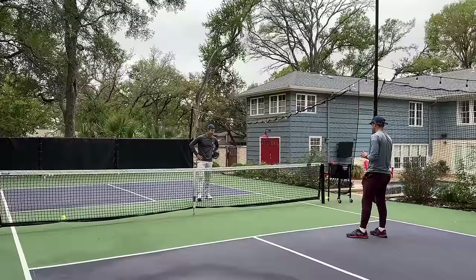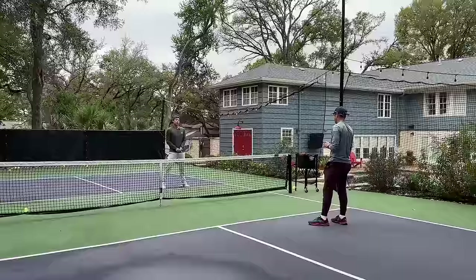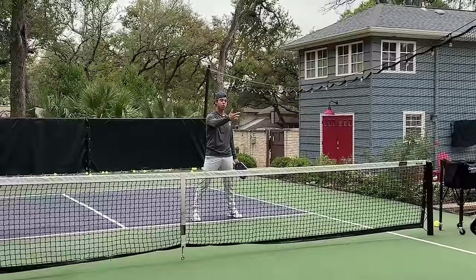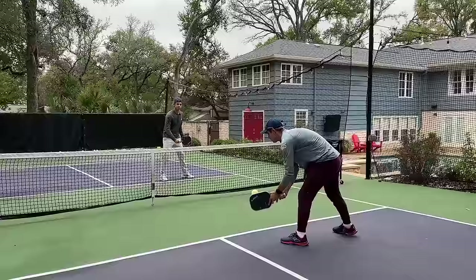Now let's talk about spin continuation. Spin continuation simply means that the spin you're receiving is the type of spin you're going to be putting on the ball. In a real point situation, if you receive backspin, it's a lot easier to generate topspin, because when you hit it the direction reverses and the spin reverses too — so you're effectively putting the same type of spin already on the ball. That makes it easier. If you're receiving topspin, it's going to be harder to hit a backhand roll than when receiving backspin.